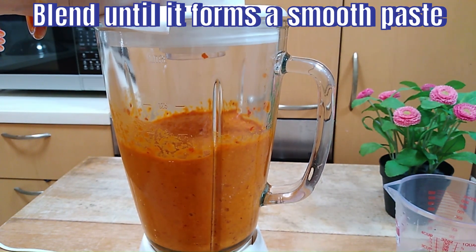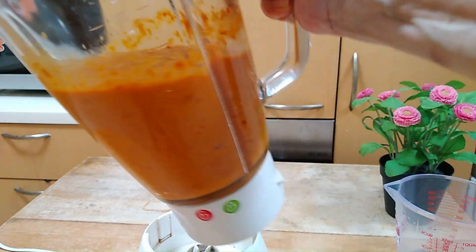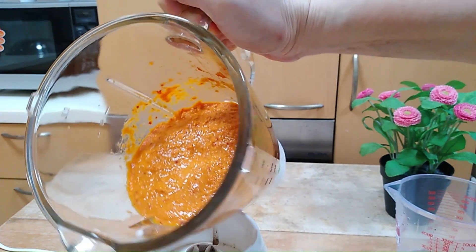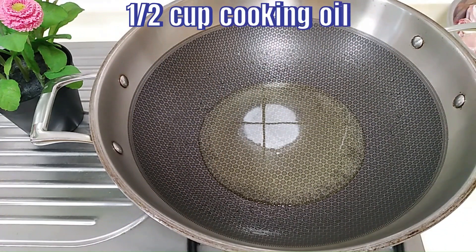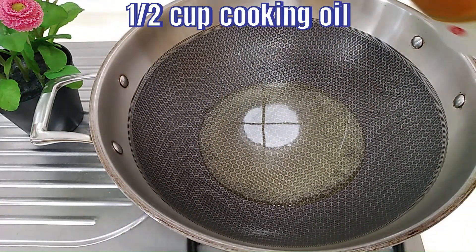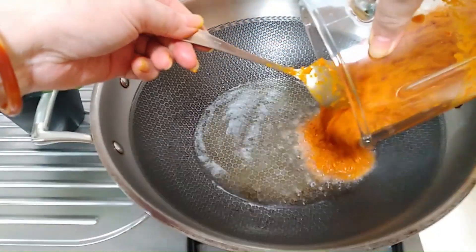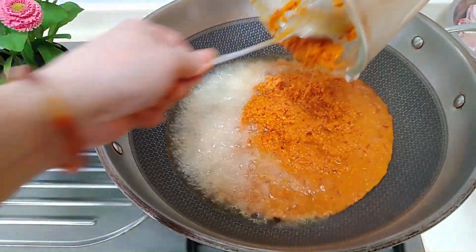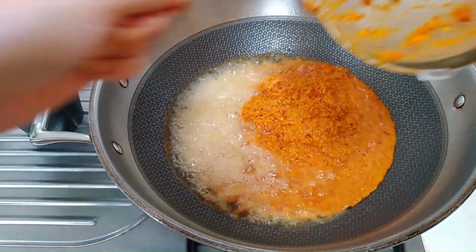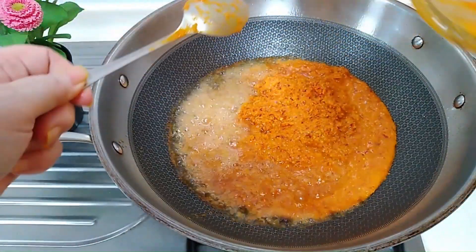So after blending, it should look something like this. Pour half a cup of cooking oil into a pan and bring it to a high temperature, then fry the spice paste — pour all of it into the wok. We are going to stir this spice paste throughout the 10 minutes of frying.